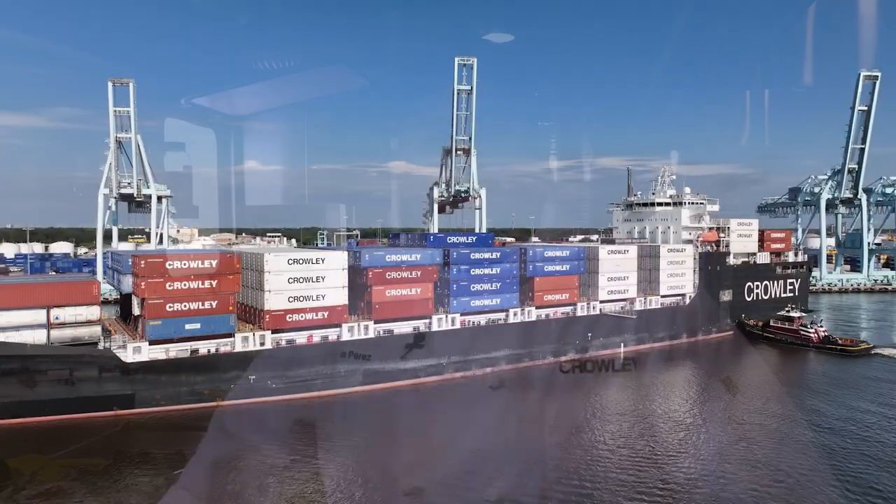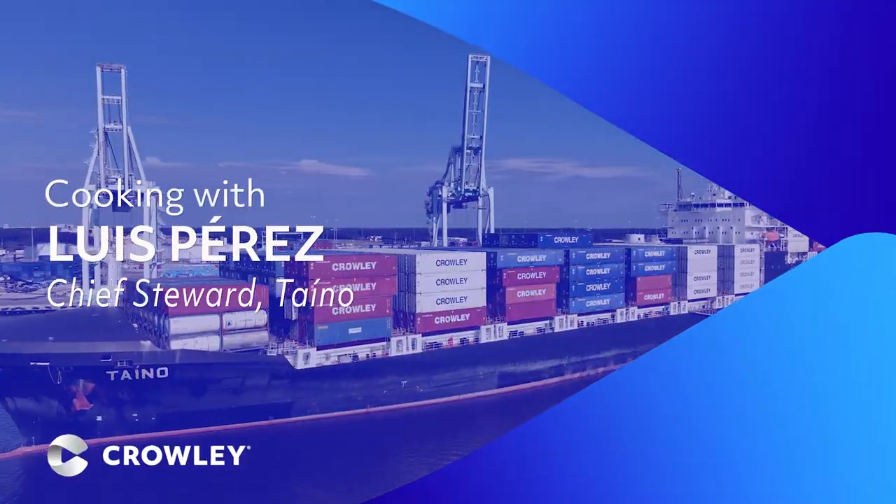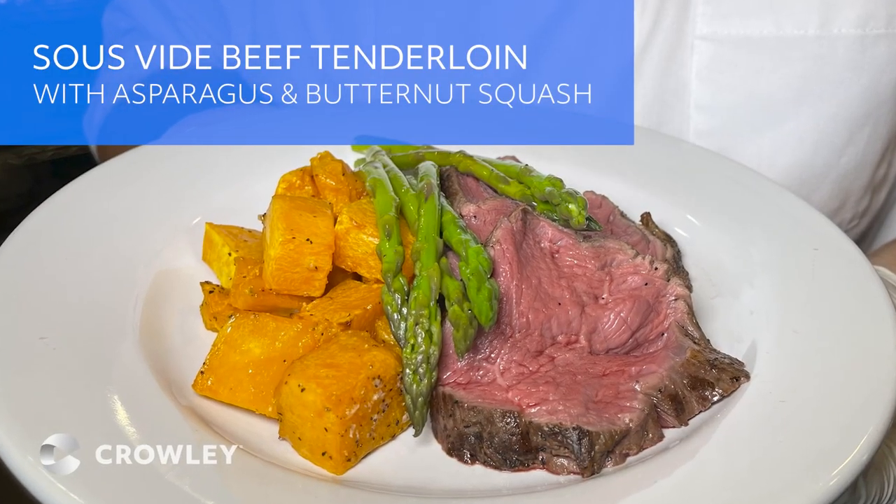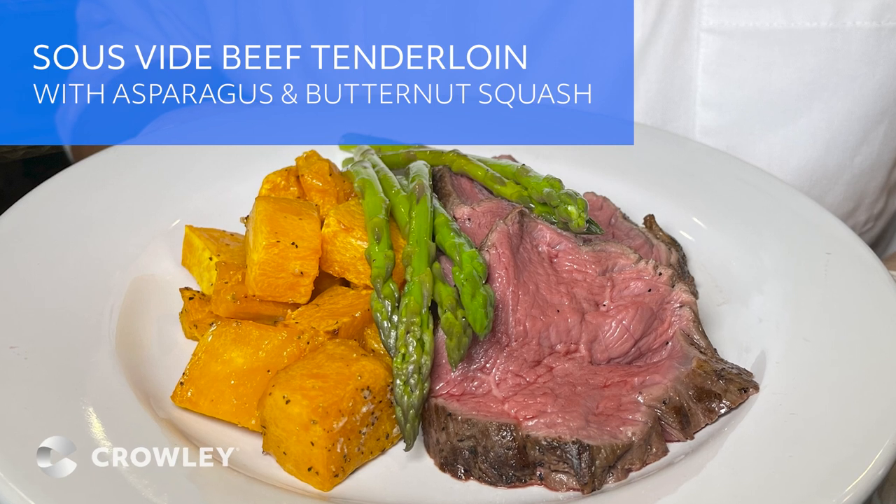My name is Luis Perez, Chief Steward of Crowley's Taino Conroe Vessel. Today, we're going to be making sous vide beef tenderloin with asparagus and butternut squash.